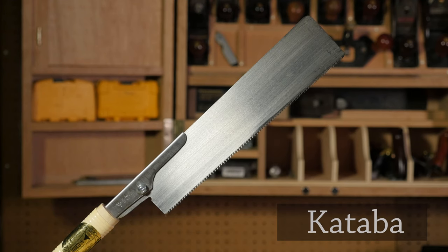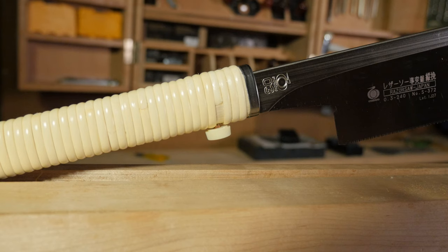A kataba saw has no back and only has teeth on one side of the blade. The kataba generally comes as a cross cut saw, but rip cut blades are available. One of the defining features of many Japanese saws is the long straight handle, traditionally wood wrapped with rattan. This style of handle can be used single-handedly or gripped with both hands if desired.